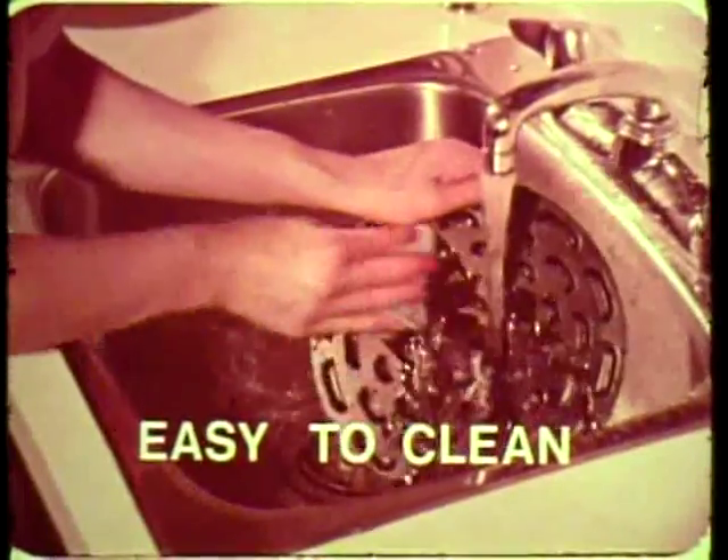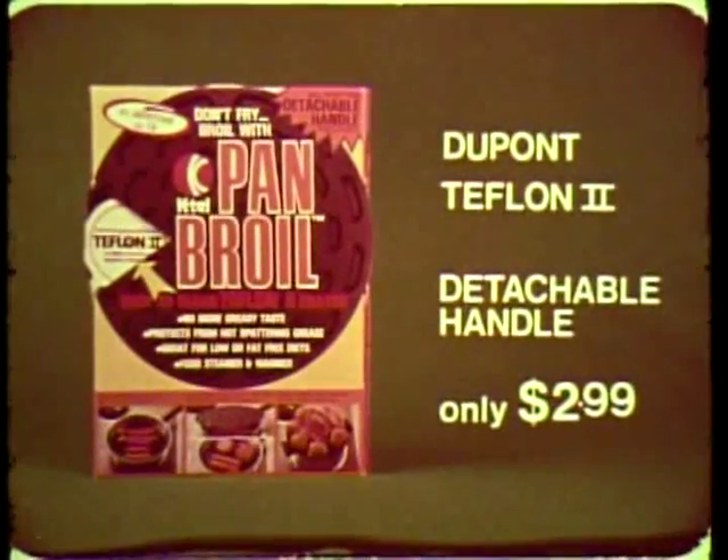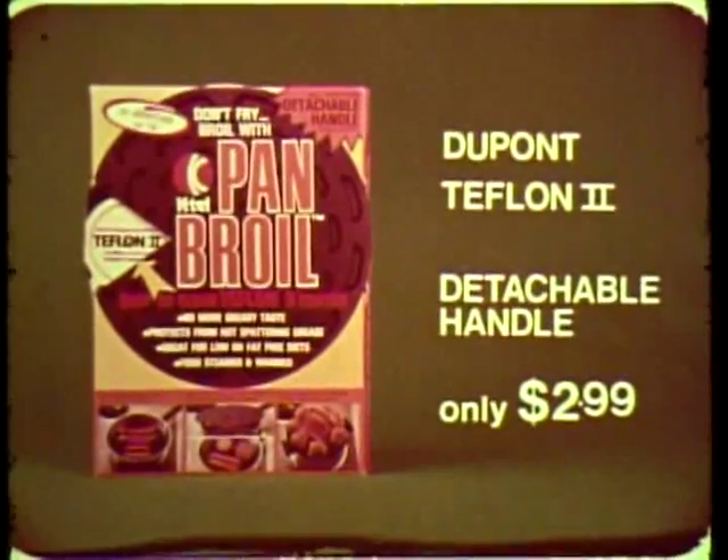DuPont Teflon II nonstick cooking surface. Easy to clean. A must for all diet and health conscious people. K-Tel's pan broil with Teflon II, detachable handle, only $2.99.